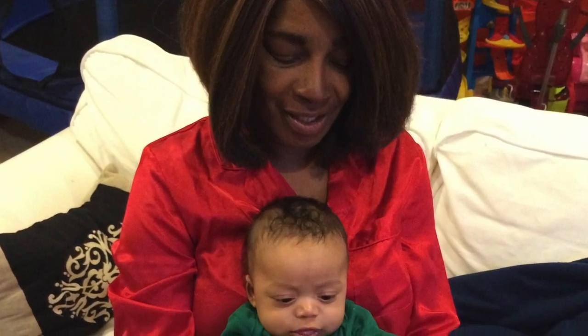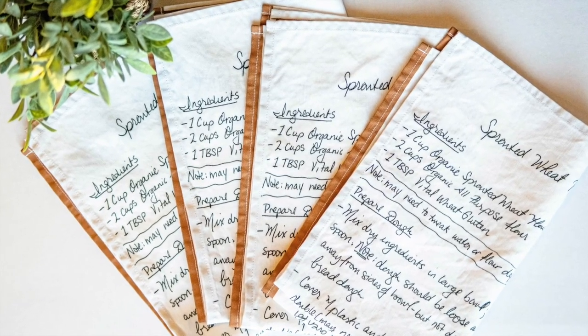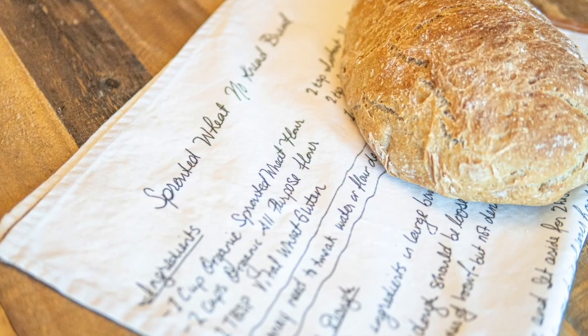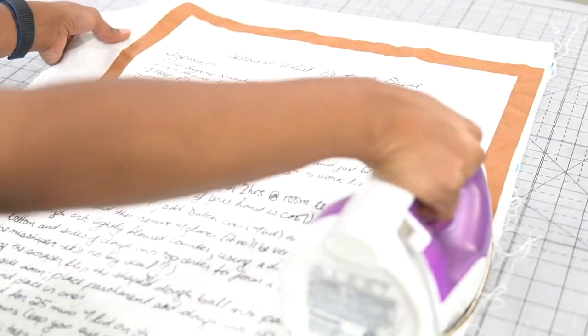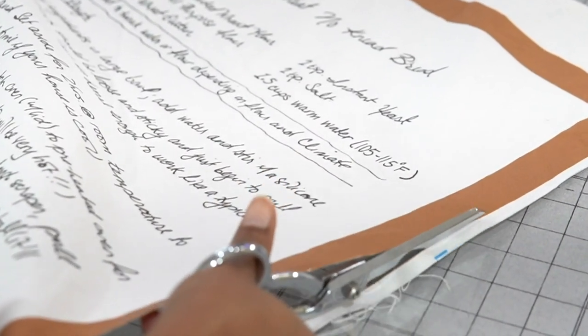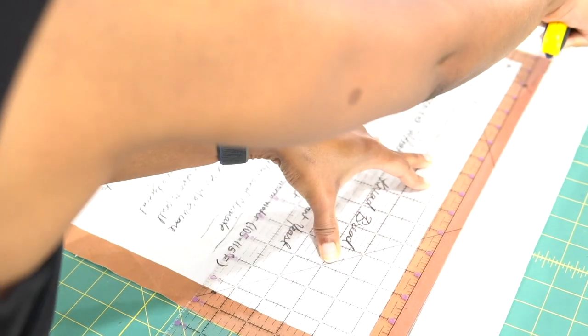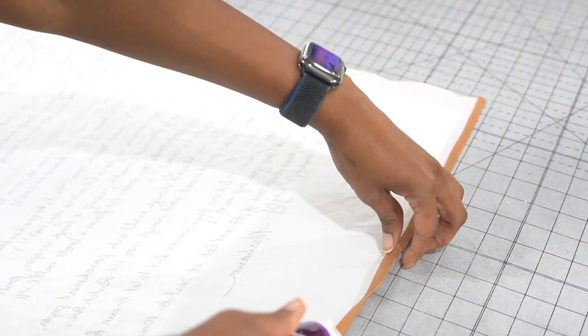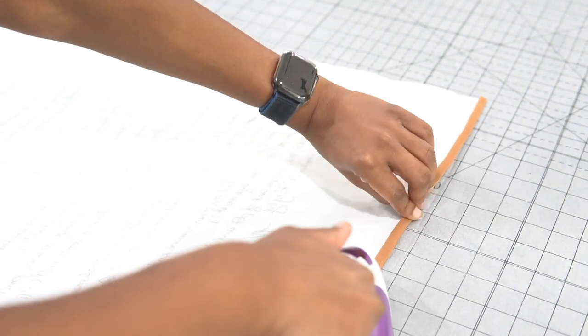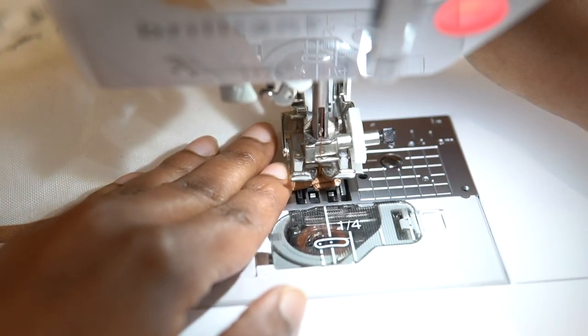My husband, kids, and I teamed up with Spoonflower to create custom tea towels with one of our favorite recipes — our no-knead sprouted wheat bread — to send to our families. The tea towels are made from a wonderful blend of cotton and linen and wash and iron beautifully. There were easy videos online for creating a template in Canva or Photoshop and then uploading to the Spoonflower site. Once printed, all that was left to do was to wash and press the fabric, trim the edges, and hem the towels.